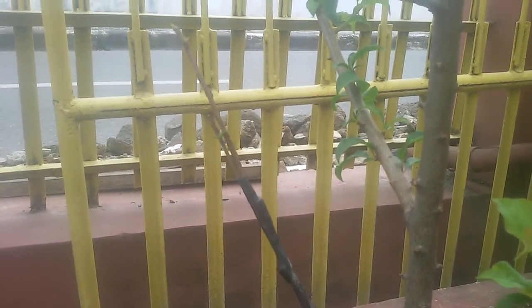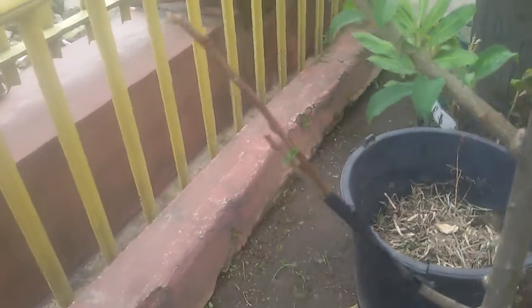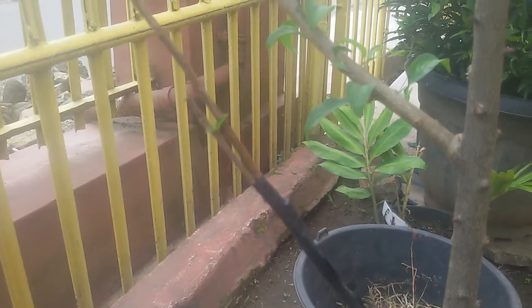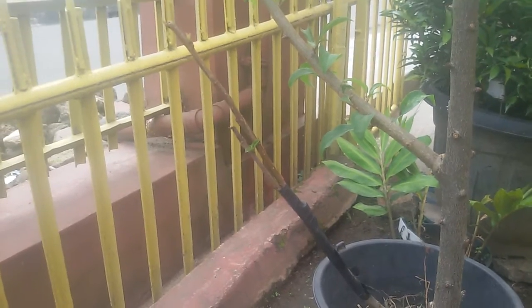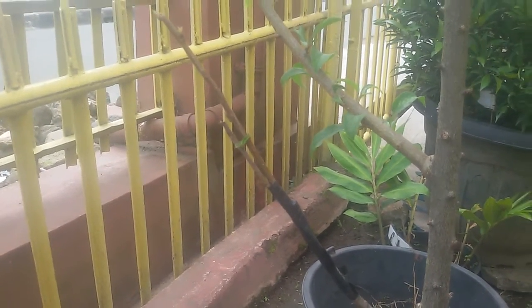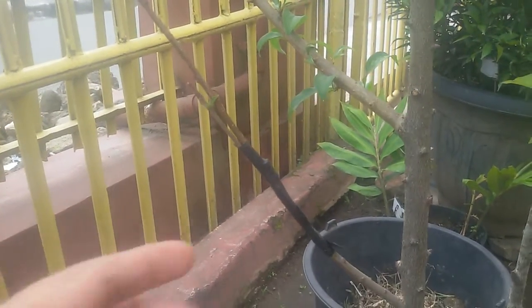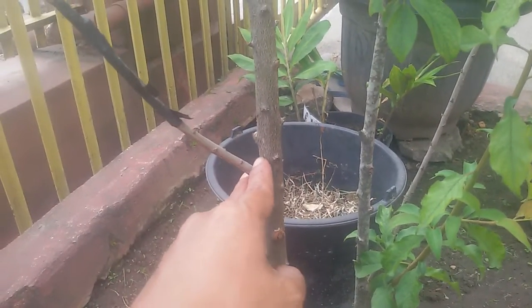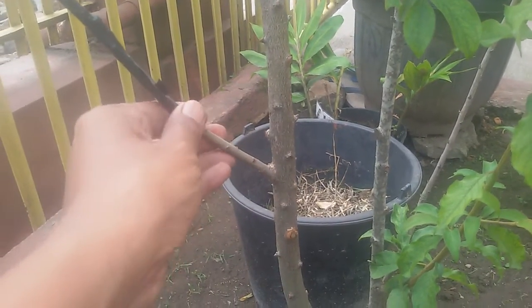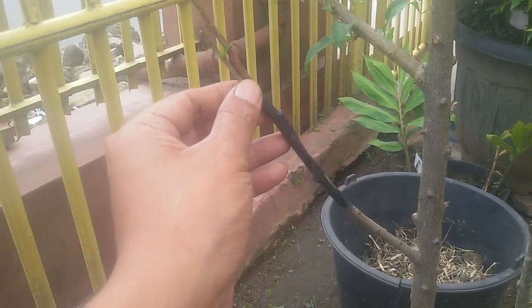This is the scion wood of the Stella cherry. I use this yellow plum tree as a rootstock, as the base tree. And these are two grafts that I did about two weeks ago.